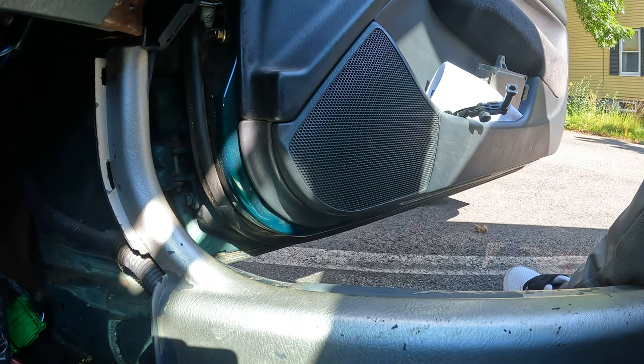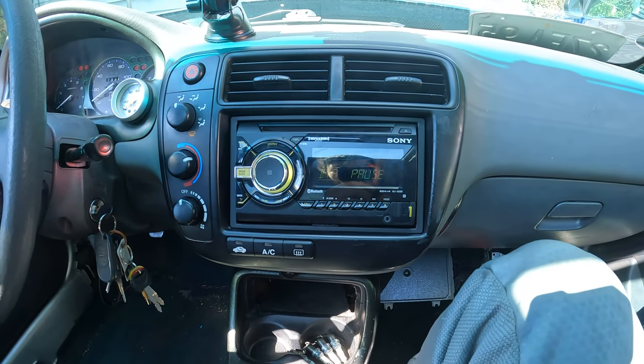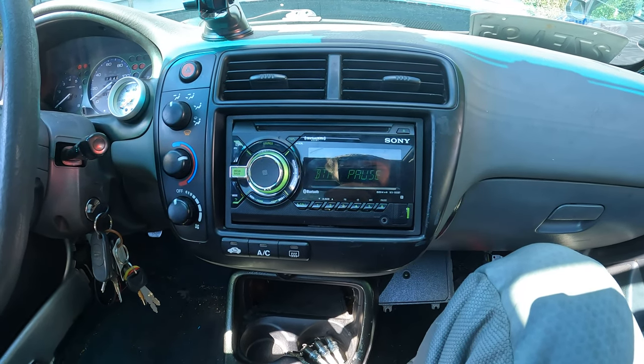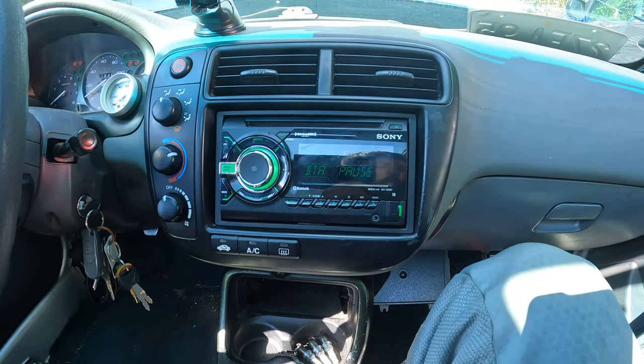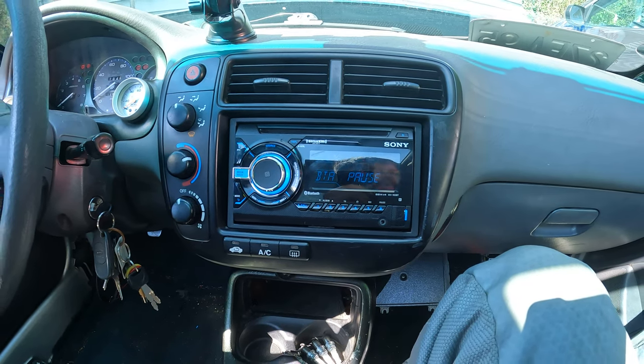All speakers and the head unit are installed. I connected my phone via Bluetooth to the head unit — now let's play some music and hear how it sounds. I'm going to play no-copyright music so I don't get copyrighted.